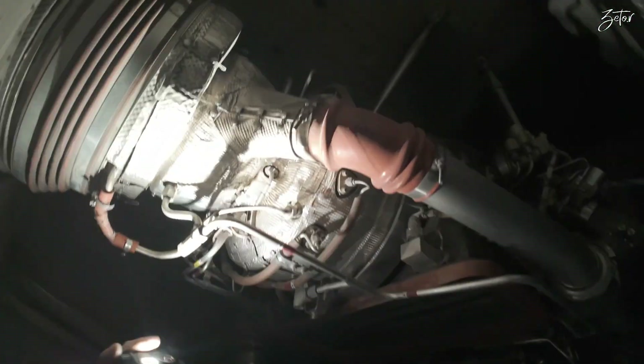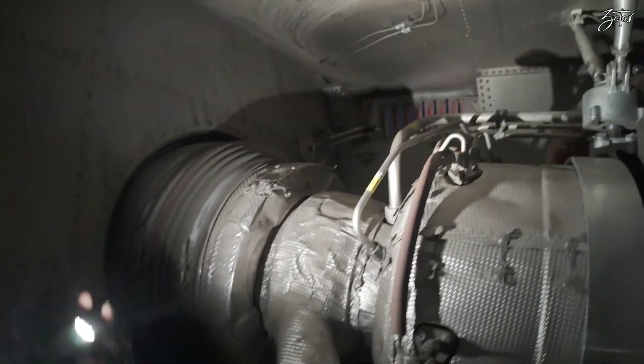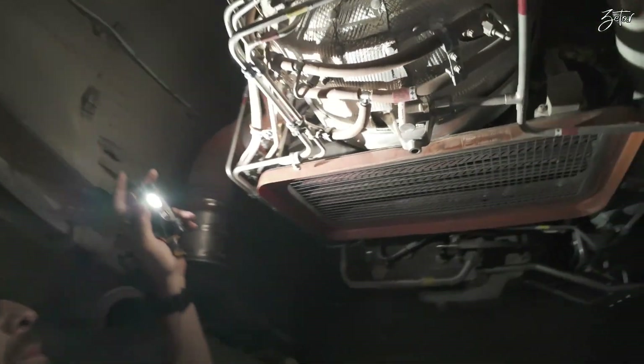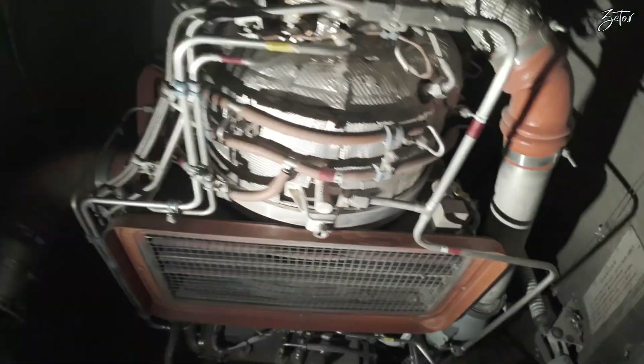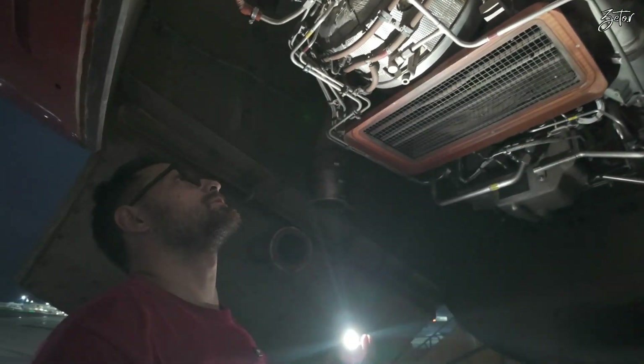On the combustion chamber you can see fuel nozzles all around. The fuel comes from the manifold up here, and from there it comes from the fuel control unit, which we'll look at a little bit later.